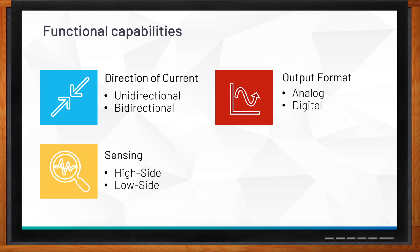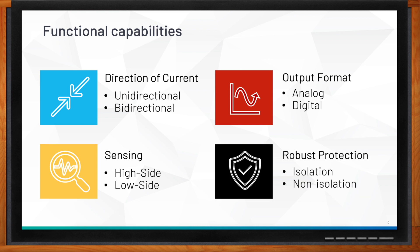High-side sensing has advantages — you can measure voltages ranging from low to high. Low-side is less expensive, but it has ground noise issues and cannot detect short circuits in the system. Finally, there's robust protection. If you have galvanic isolation inside your current sense, we call that an isolated current sense — good for applications running at very high voltages like hundreds of volts. Then there's non-isolated, which has no galvanic isolation.